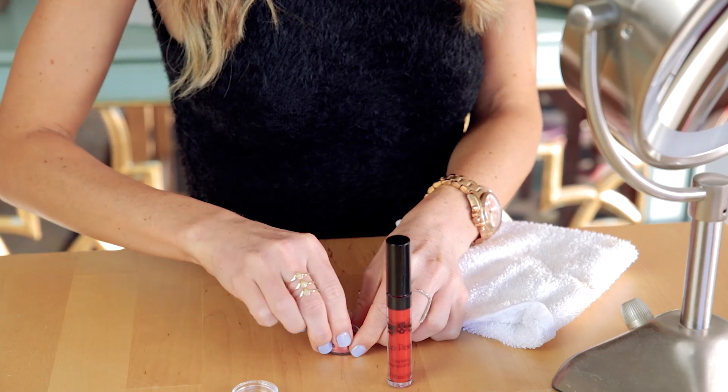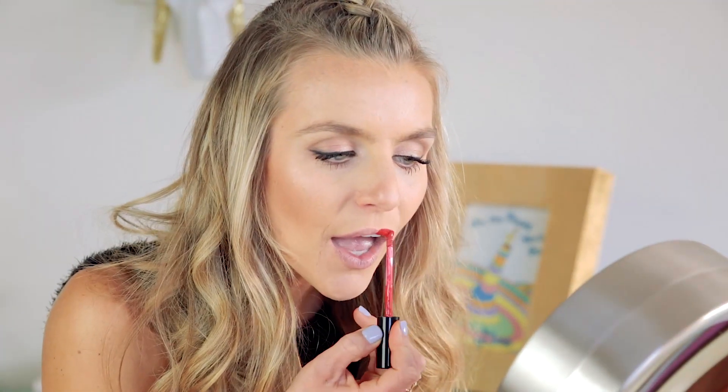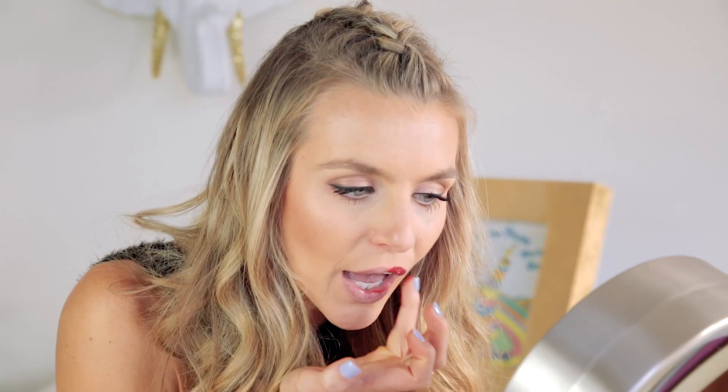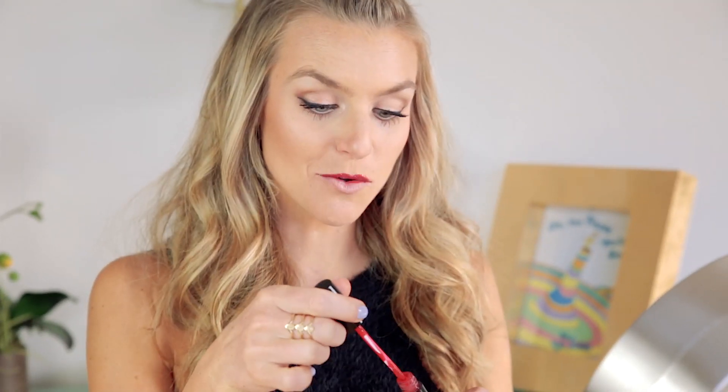First things first, it's really important that you put one coat of lip paint on, and before it dries you apply the glitter. I'm just gonna use my fingers. It is a lip stain so it will dry pretty fast. I'm actually going to do half my lip with the paint and then apply the glitter. Don't worry about all the excess glitter — I'll deal with that after, but it's going on pretty easy.